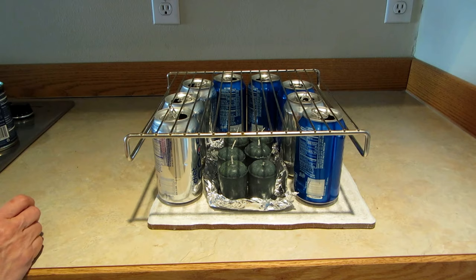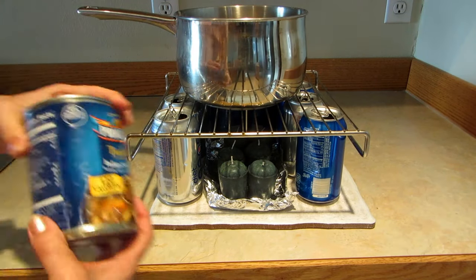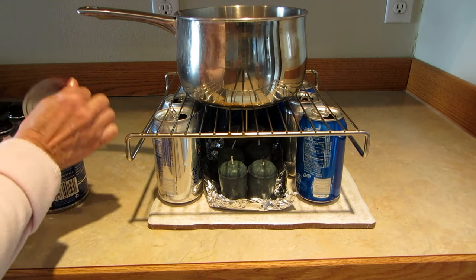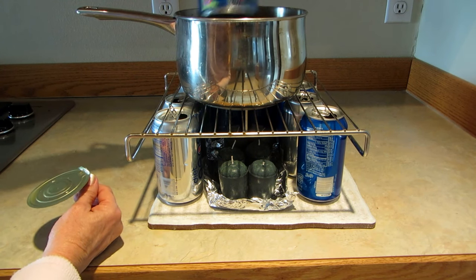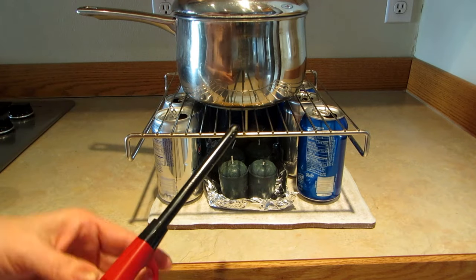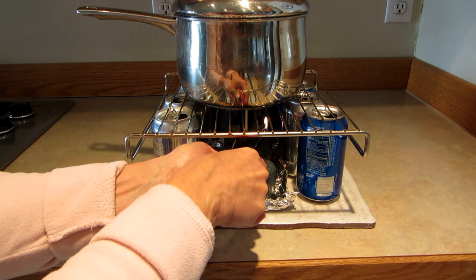So I got my trusty pot and a can of soup. I'm going to dump in the soup, put on the lid — always cook with a lid when you're trying to conserve heat — and then I will let the candles do their work.